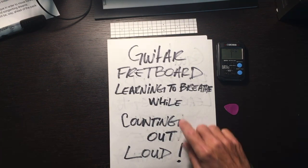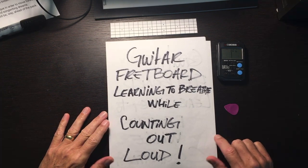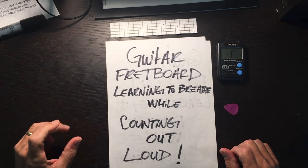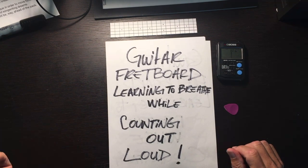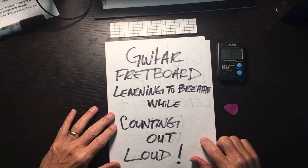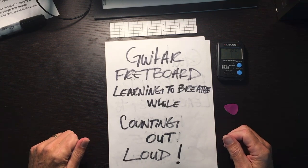Guitar fretboard learning to breathe while counting out loud — this is a follow-up to the tutorial I made the other day called 'Guitar Fretboard Learning to Breathe.' I promised I'd come up with a follow-up, and this is it. I'm not going to teach you about any music theory regarding notes or beats.